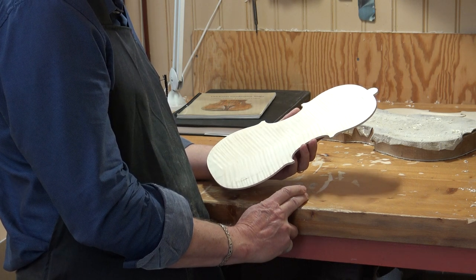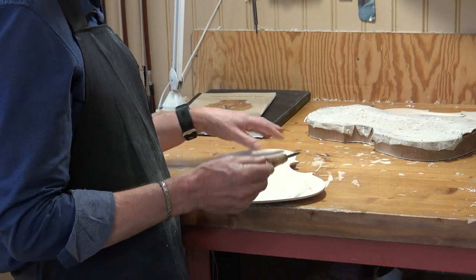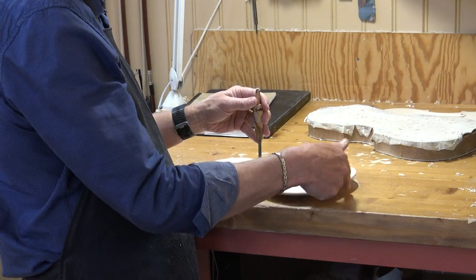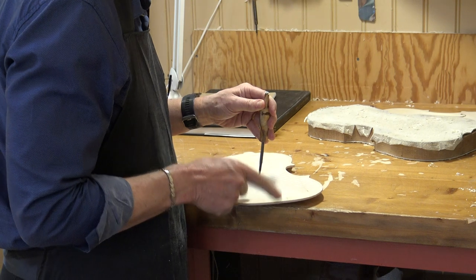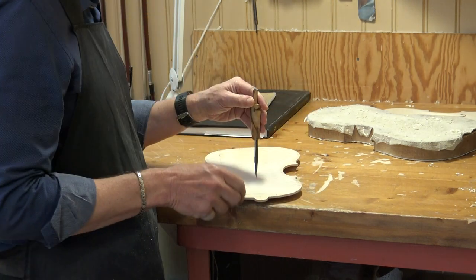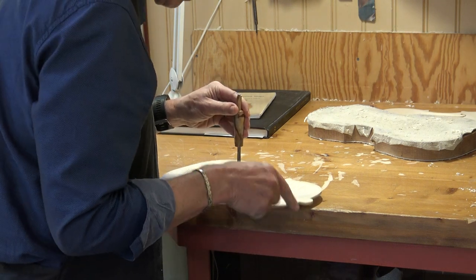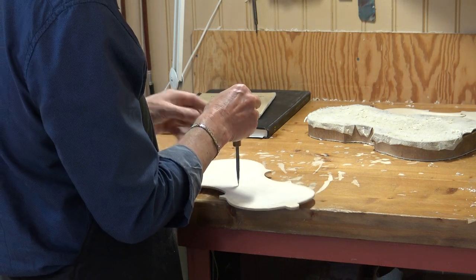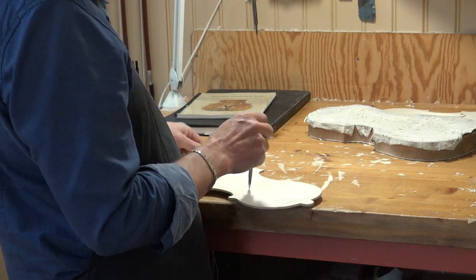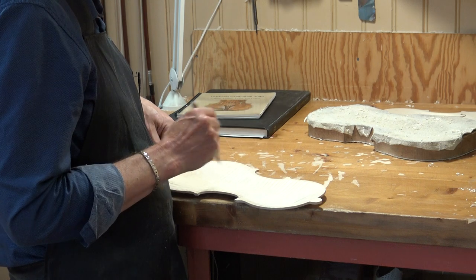So now we go right into listening. I have my tool here — it's nothing but a pointed tip. I put it here somewhere and I listen when I do this. Can you hear the difference in tone? Then I move it here — now it's higher here. And if I move it here — now it's higher there. So of course it would be interesting to find a spot where you have the same tone in both ends.